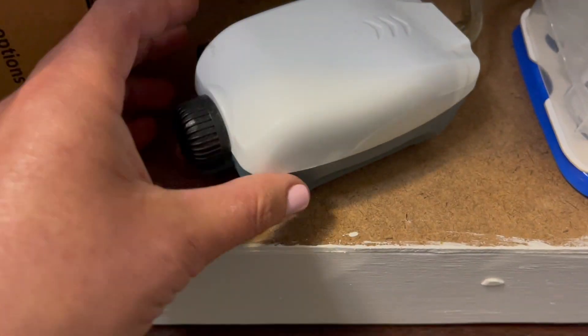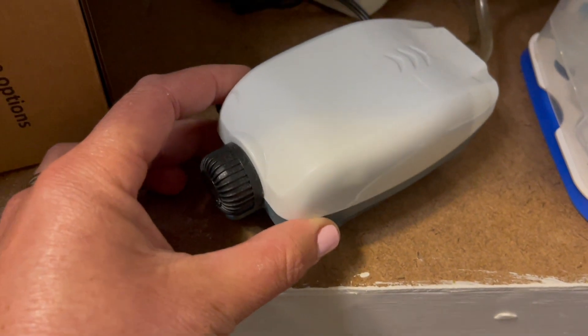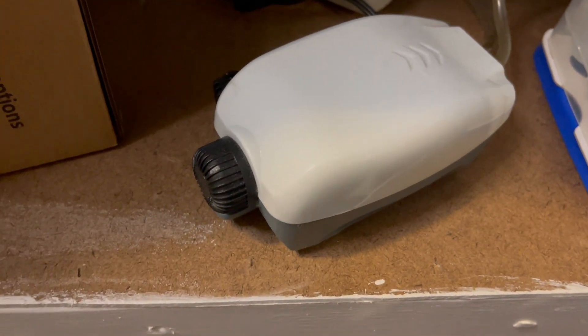I've had this for about a year and it is awesome, really love it. I never noticed the noise that it makes at all. It is super, super quiet and I love being able to adjust the bubbles.